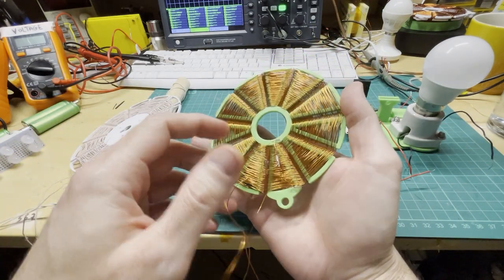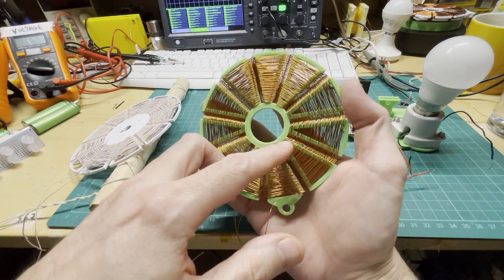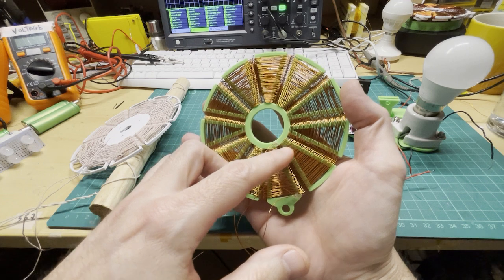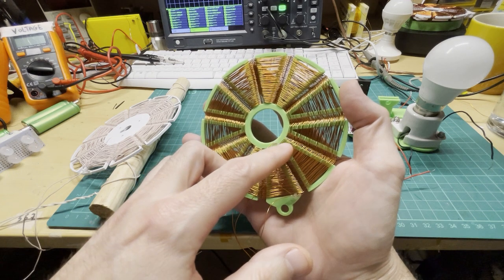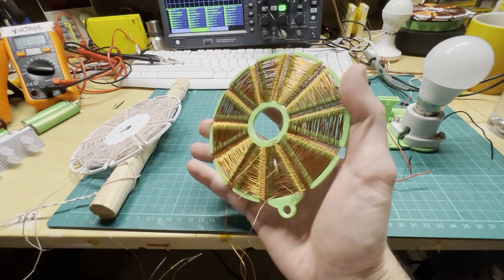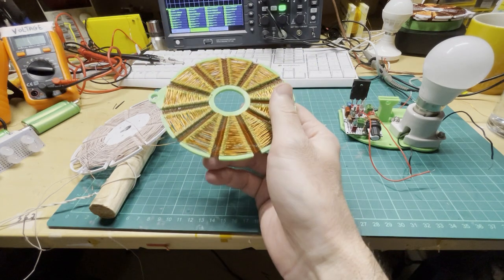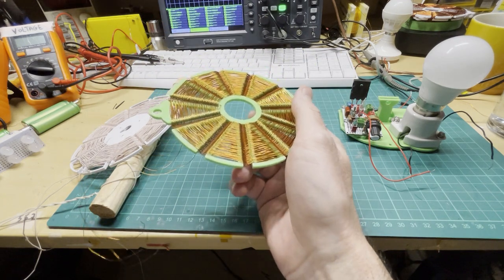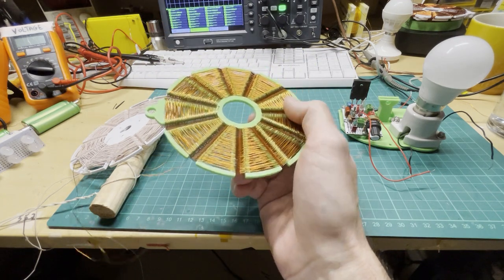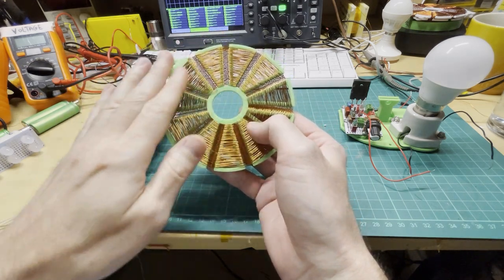The reason I've done that is so that the current goes in both directions, and they intersect like a cadetius coil. So it's a pancake cadetius coil that creates scalar fields.